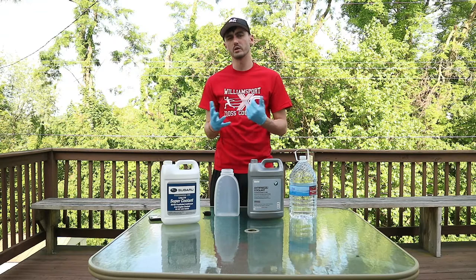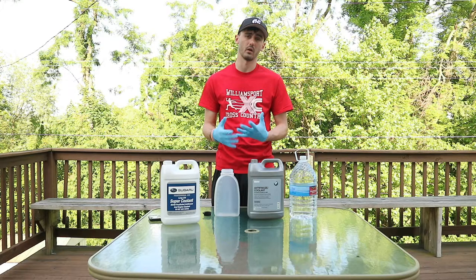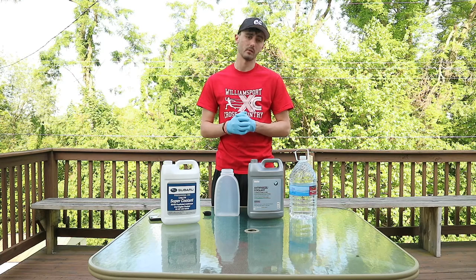You can check your concentration of coolant with — I believe the proper tool is called a refractometer. You might want to google that. I know that's what we use to check concentration of coolants at work. I'm not sure if it's the same scale or if you'd need a different one for automotive coolants, but that's something you could check into.